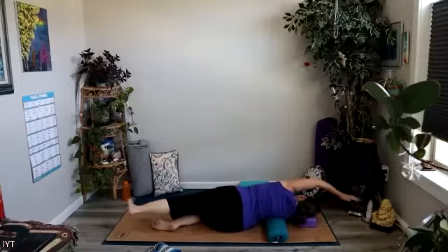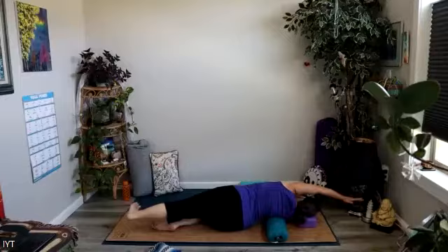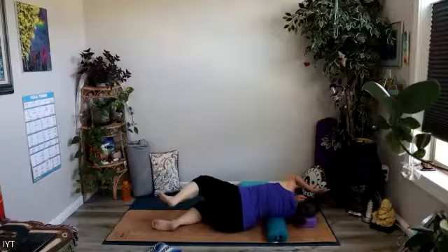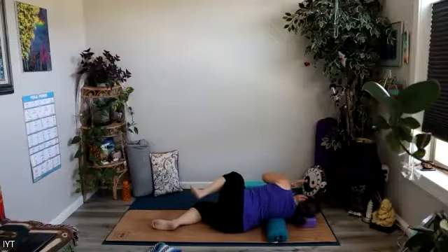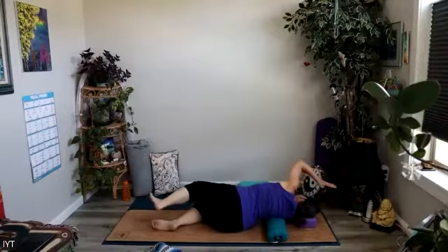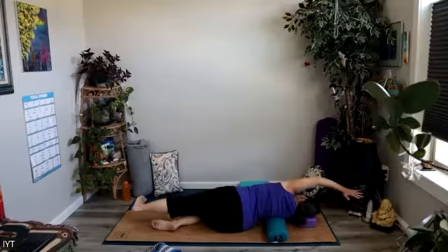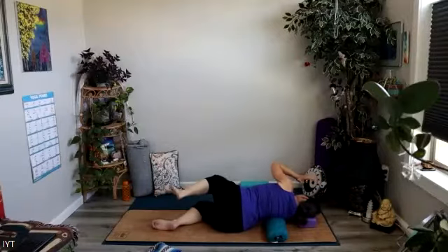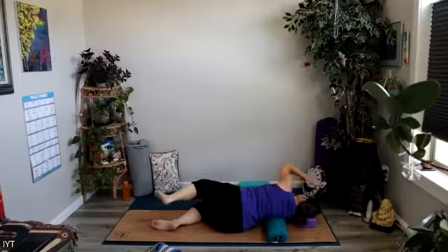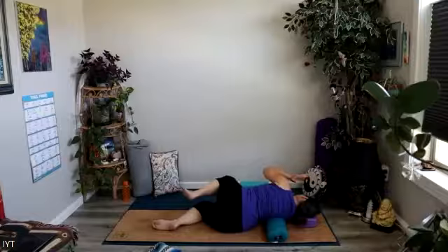Then we'll come back to center. Stay here and massage, or maybe reach the left arm alongside the left ear and press the left heel back. Inhale to find length, exhale elbow to knee, coming into center. You can make this a really good strengthening exercise for your core and your hips by really engaging the belly.